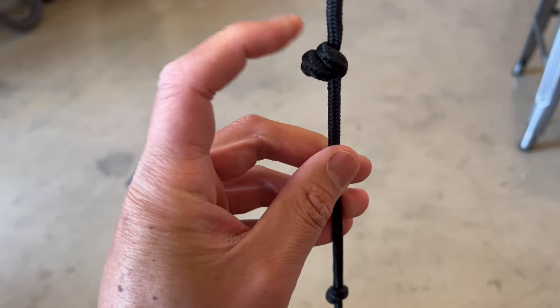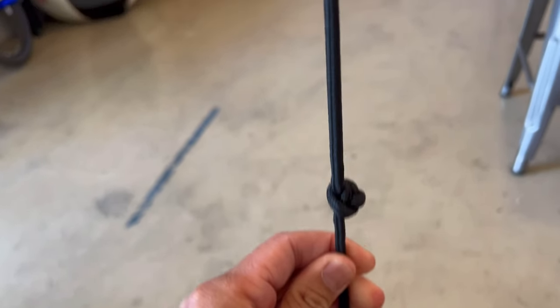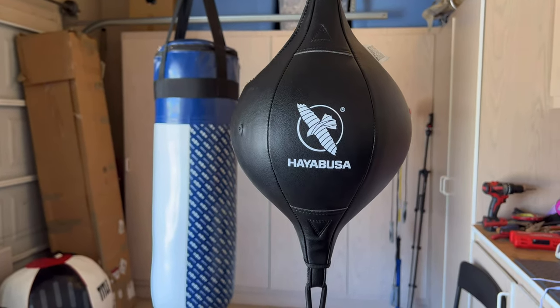I actually had to make knots in mine in order to shorten it to give it the rebound that I like, but it'll obviously be different for everybody based on the height of where they're mounting it. So let's go ahead and do the review.